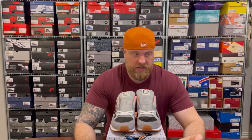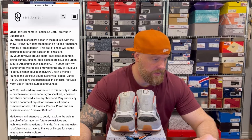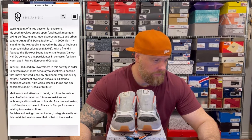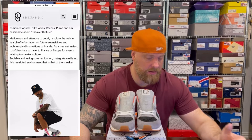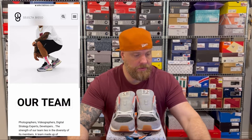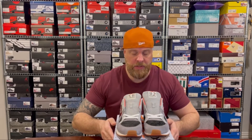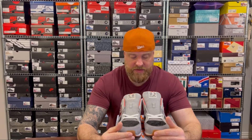Rounding off the video with a bit more background: what is Selecta Bisso? The real name is Fabrice Laboff, who grew up in Guadeloupe and from the website blurb was hugely into hip-hop and sneaker culture in the 80s and 90s. This is Trout 2 — there is also a Trout 1 which is the first rendition. Bisso also did a Diadora V7000 collaboration last year, which is one of the pairs I really want but still haven't been able to get hold of.